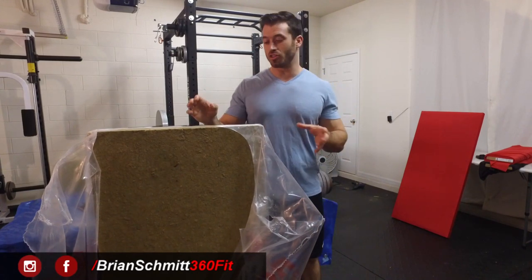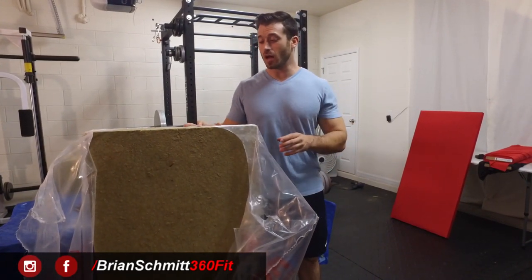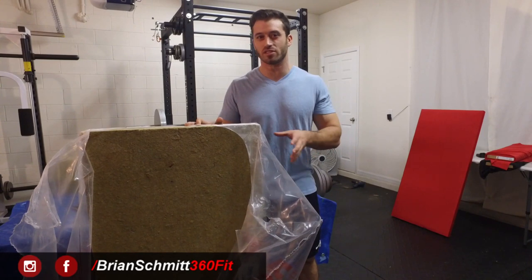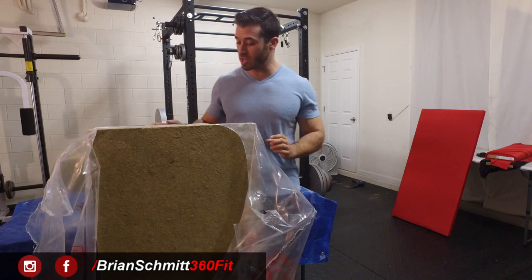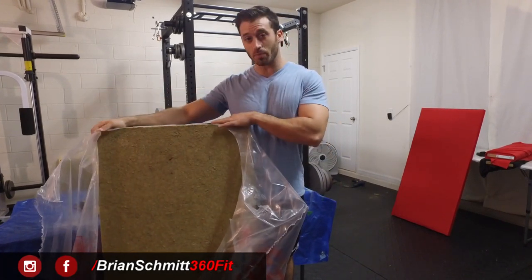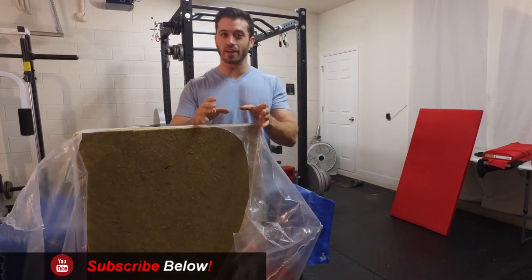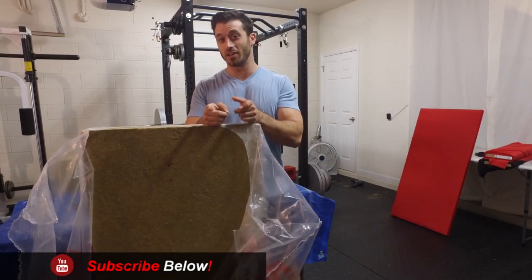Recently I've had a lot of complaints about the sound quality of our videos, and I've noticed it myself too. Some comments said that I sound muffled when talking in the videos, or that the room sounds very echoey and it's difficult to hear what I'm saying. To improve that, we went out and got some insulation panels — we got 12 of them — and we're going to be installing them throughout our garage to help absorb the sound.